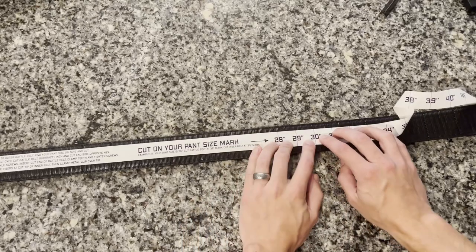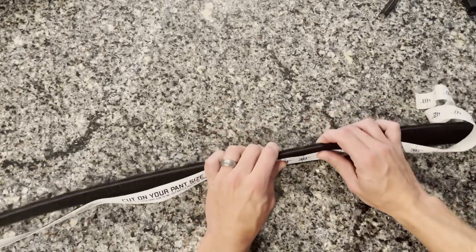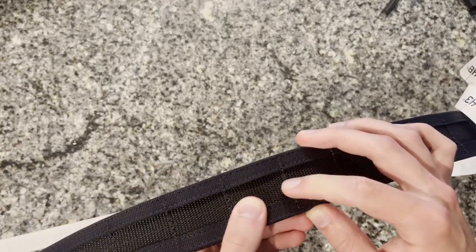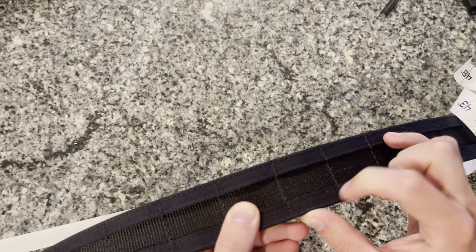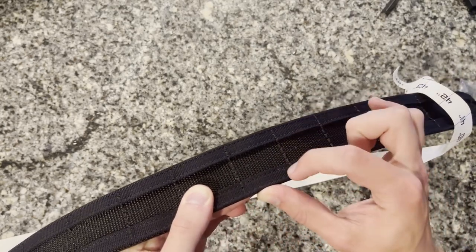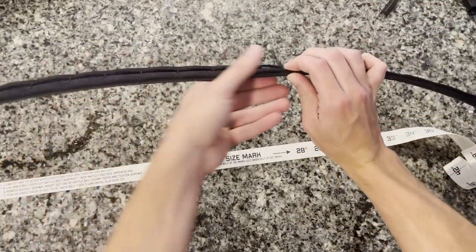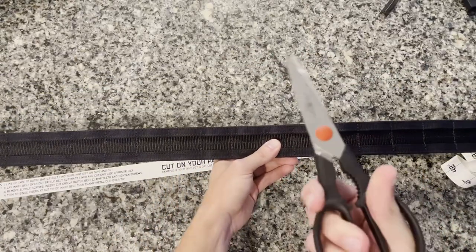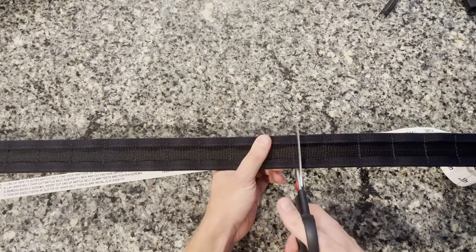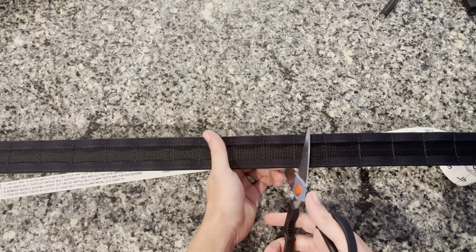If you have to go up an inch to avoid cutting through a molle loop, do that — I'd rather go up an inch than lower. When I size the belt for my 30-inch seam, I end up right on the outside of a particular layer of molle stitching. I'm going to cut on that side of the molle to keep a little extra length. To cut this, I'm using a very sturdy pair of shears or sharp kitchen scissors — you're definitely not going to get through this with ordinary scissors, this is pretty tough stuff.